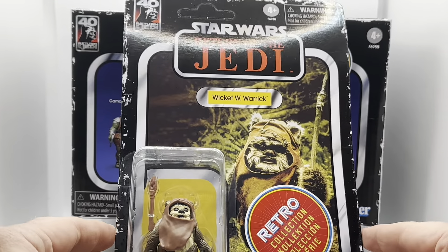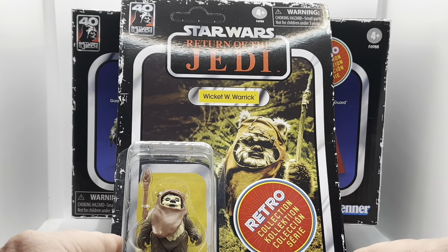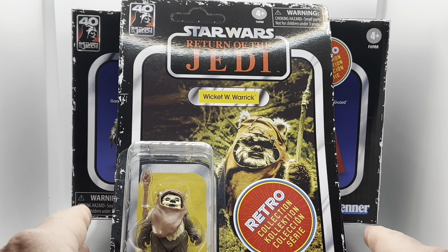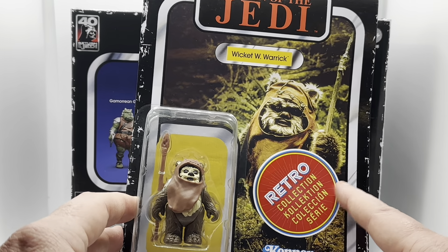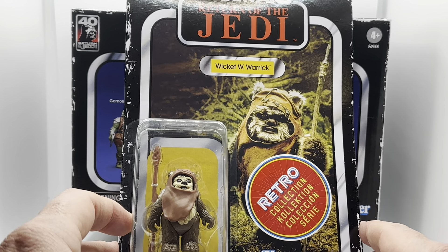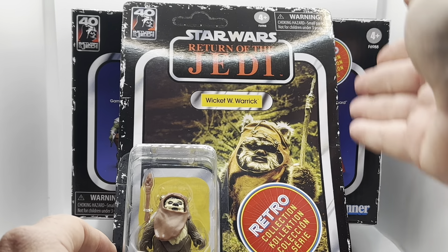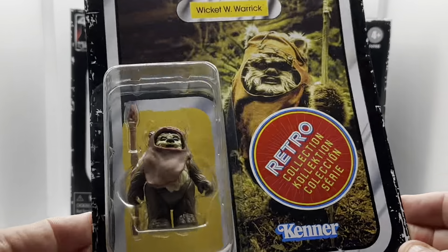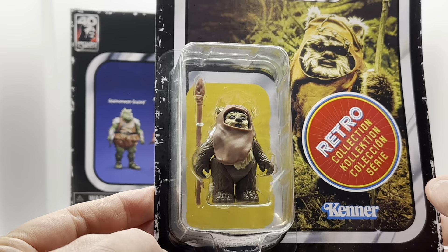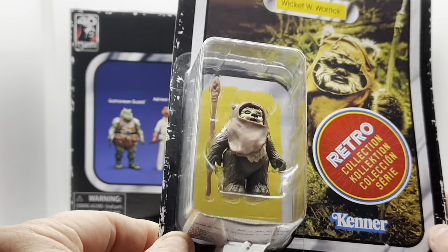Here we go with the first of the figures — it's Wicket W. Warwick, the Ewok from Endor. I'll just get this out of the way now: the stickers are on all the figures; it's disappointing. Without steaming it off, I'm just going to ignore it. The weathering is consistent around the piece. Wicket W. Warwick is an adorable little figure — much like Yoda or the Jawas — one of the more diminutive figures, complete with his little spear.